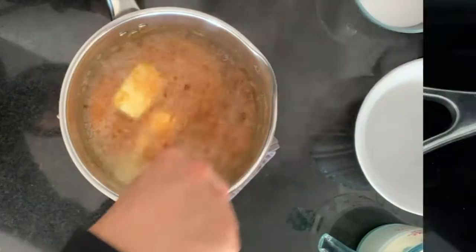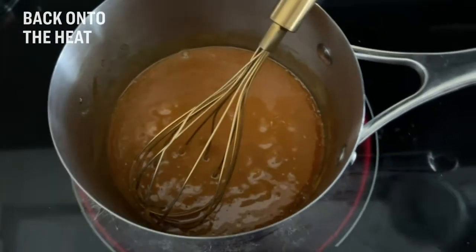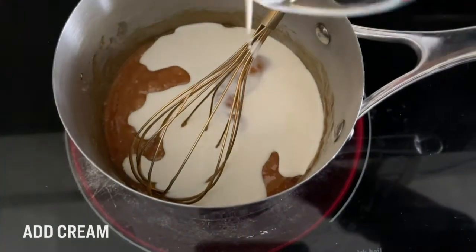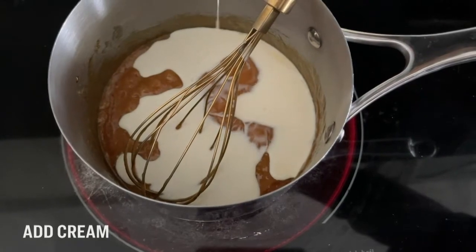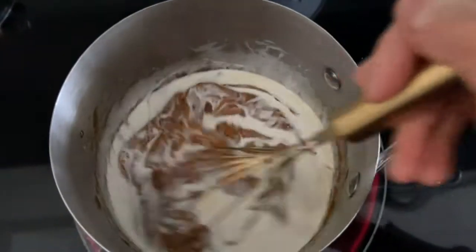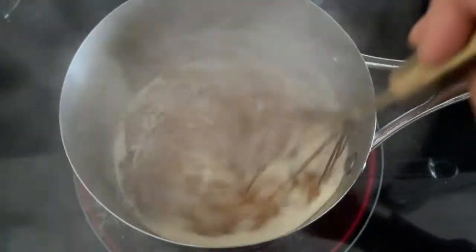We've returned our caramel back to the stove. Heavy cream is going in, and it will bubble a little bit — don't worry. You're just going to whisk it all together.